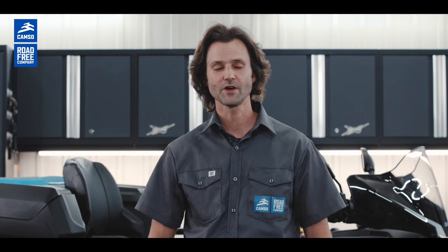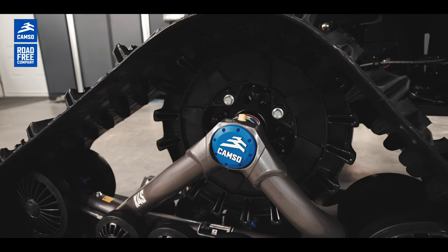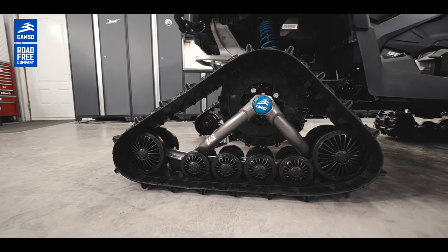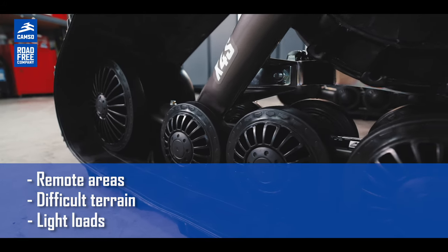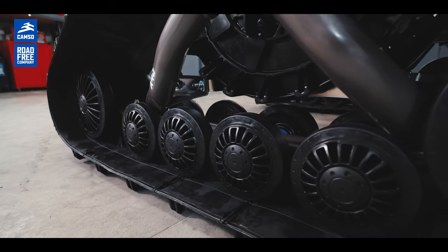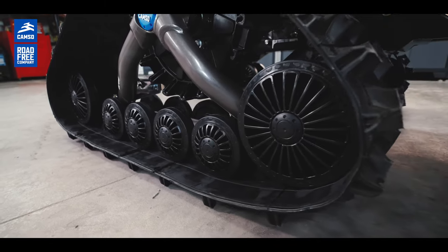The Camso X4S is the next generation of track kit system, now interchangeable between your ATV and your UTV. For UTV application, it will appeal to hunters, fishermen, and outdoorsmen looking to access a remote area, mastering ground difficulties and transporting light loads without any loss of power. It remains the most affordable UTV track kit system to get you where you want to go at any time of the year.